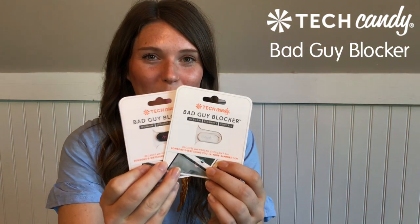Hey everyone, it's Brooke with TechCandy, and today I'm here to talk about one of our best-selling products — the bad guy blocker. Let me start by asking: how many times have you just been talking about a product, didn't even research it, and later that day you get an ad for it on your Instagram, your Facebook, maybe even an email?